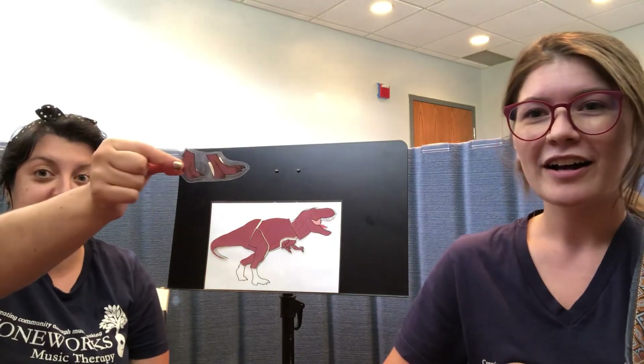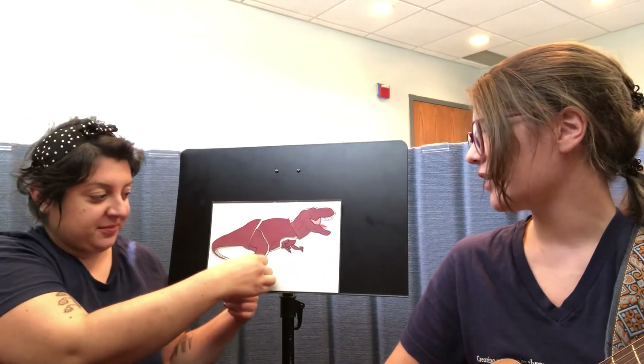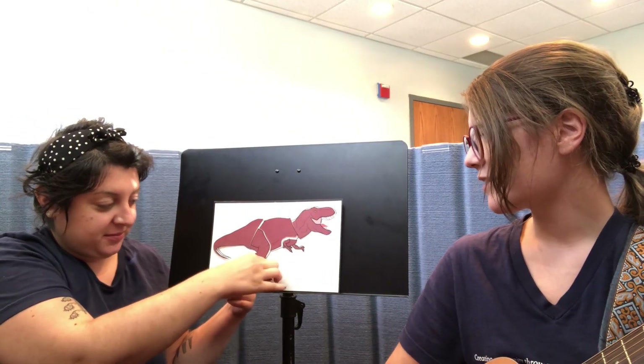Let's build a dinosaur, a dinosaur, a dinosaur. Let's build a dinosaur. I'm looking for its feet. I see two of something — we see two dinosaur feet. Let's put it on the puzzle. Great job! We have built a dinosaur. Thanks so much, everybody! Good job!